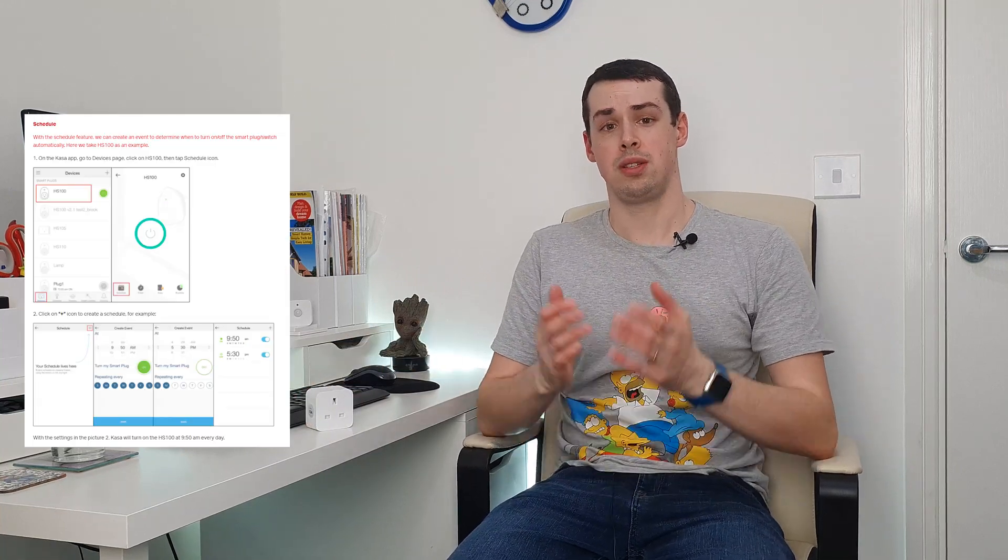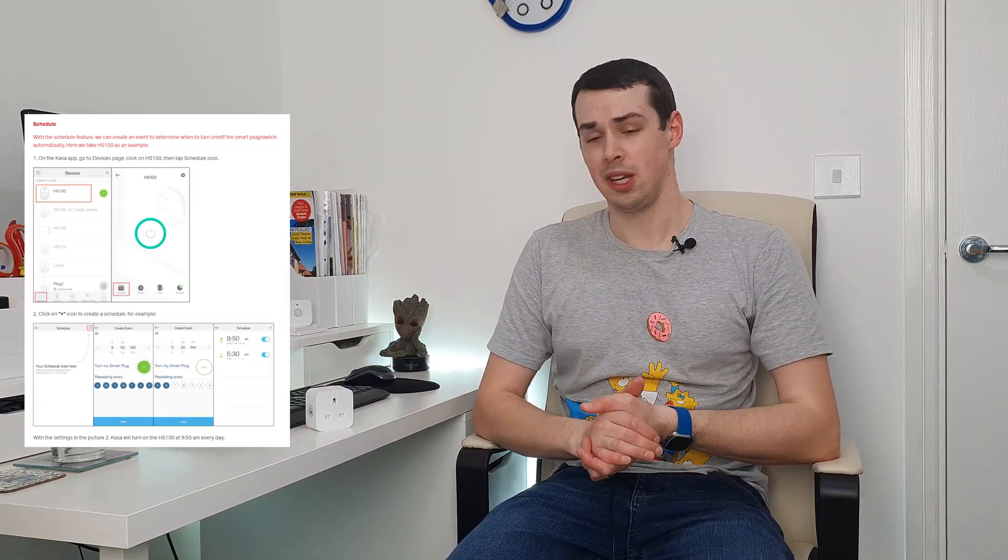Hello, I'm Tristan from Smart Home Point. Smart plugs are one of the best selling smart home products on the market, alongside things like smart speakers, of course. The idea of them is great. You can easily turn your household appliances on and off from anywhere in the world, or you can set up timers and automating routines to do this smartly, which is pretty nice.